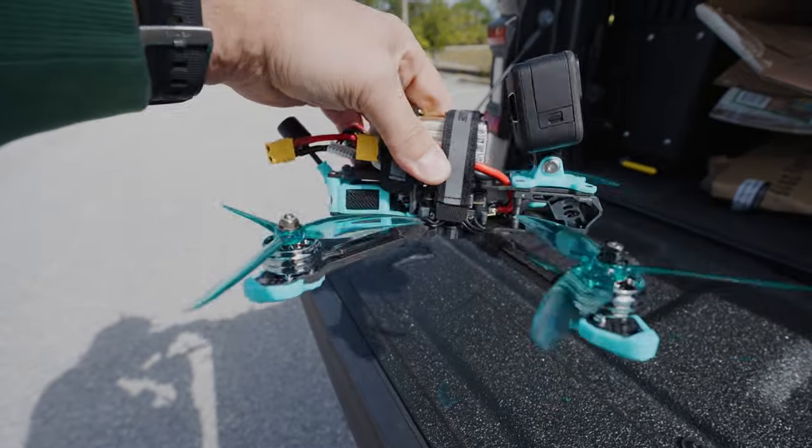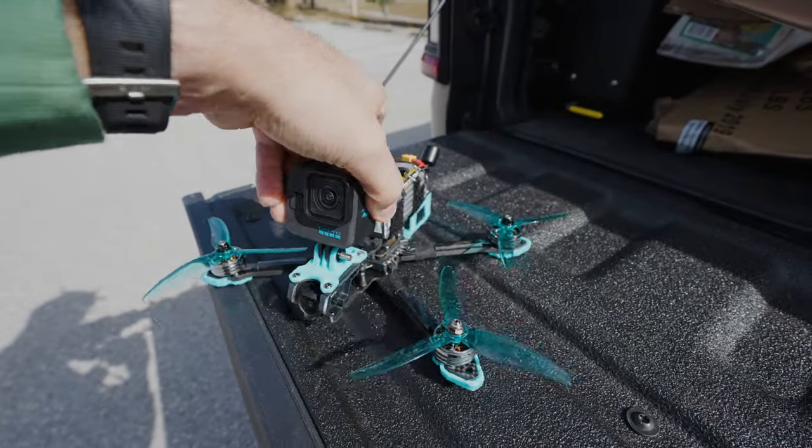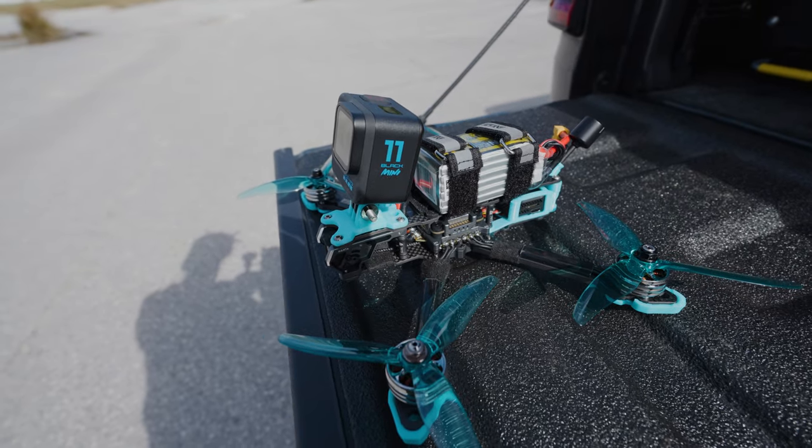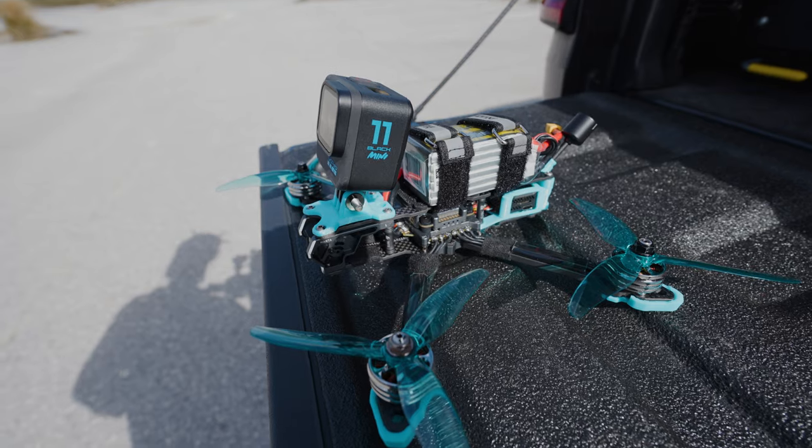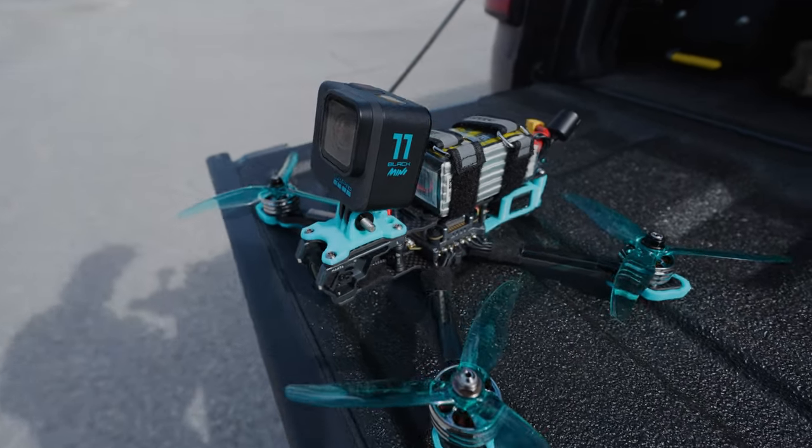I just wanted to give it a good old college try — put it together, do a build, and actually fly it instead of just reviewing it from the bench and talking about it. I wanted to actually see it perform. I'll leave a link for this stack in the description. That's going to do it for this video — stay original.